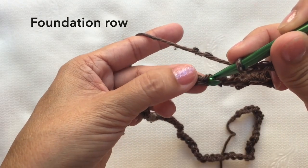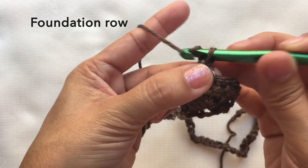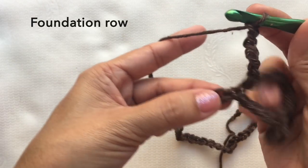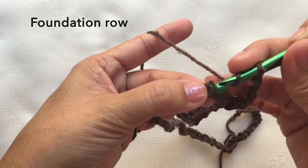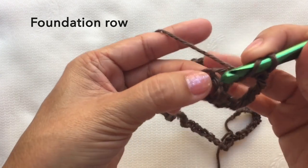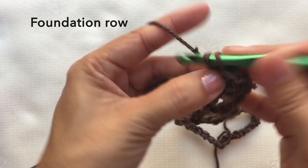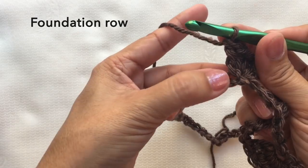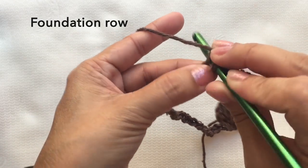Skip four chains — one, two, three, four — and on the next chain, single crochet. Chain five, then skip four chains again. On the fifth chain, four double crochets in the same chain. Then skip four chains and on the next chain, another four double crochets.